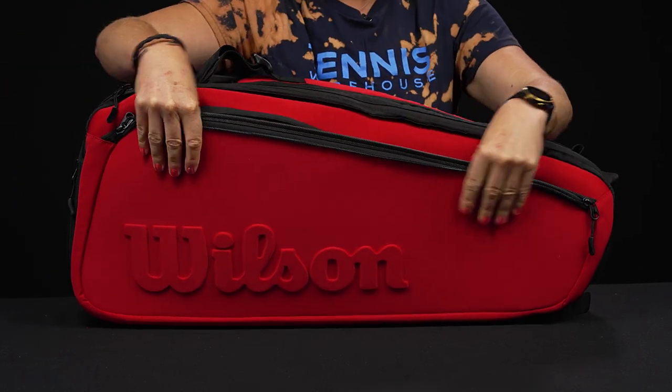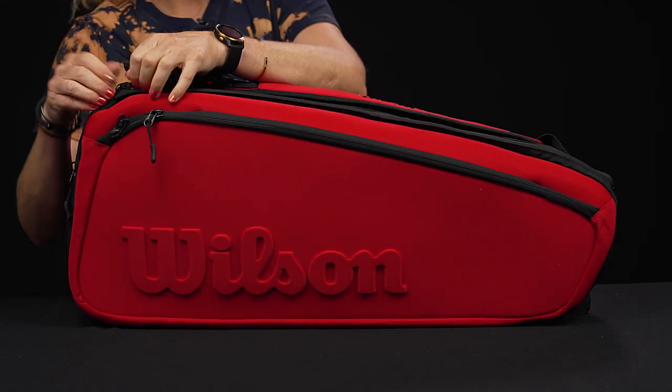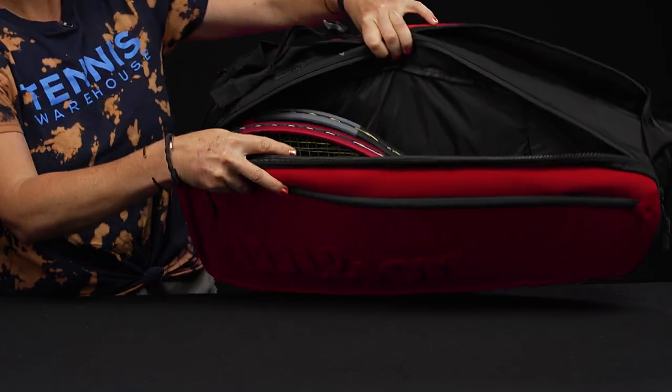With this bag there's some nice molding on the outside, and we can see that it has been made with recycled materials. I've mentioned this before, but I always feel like that material holds up really well — it's nice and durable and feels a little thicker when you have it in your hand.